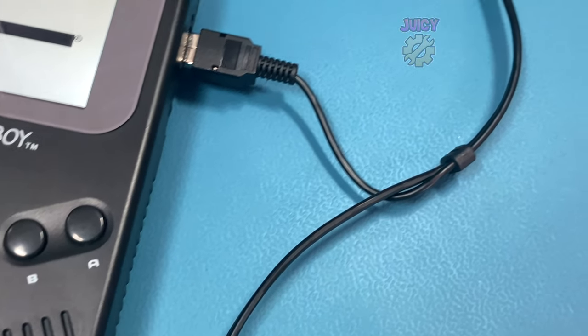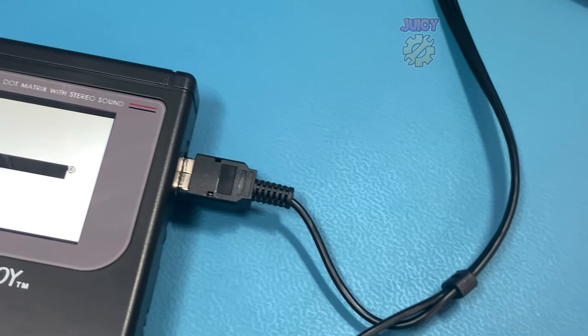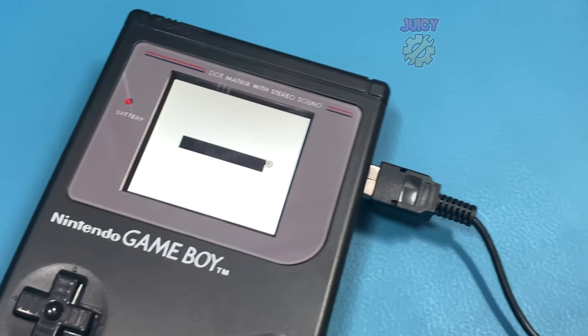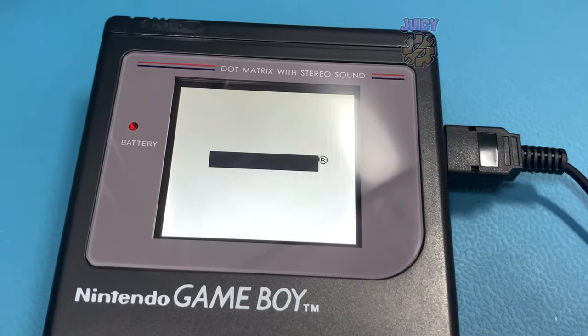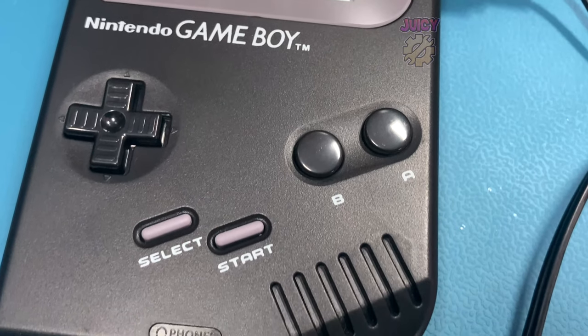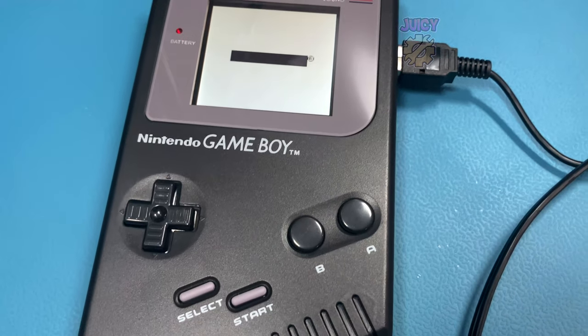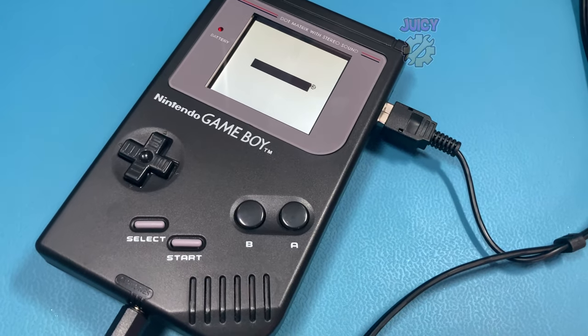I didn't notice any particular issues on the TV itself — the picture quality was acceptable. I don't really have any other kits to compare it to right now, but perhaps that's something I could do at a later date. If you don't plan to use the TV out feature, then 100% get the V4 OSD version of the RIPS kit. Do not get the V5 because it is significantly worse in handheld mode.